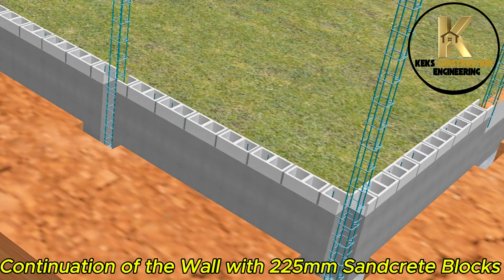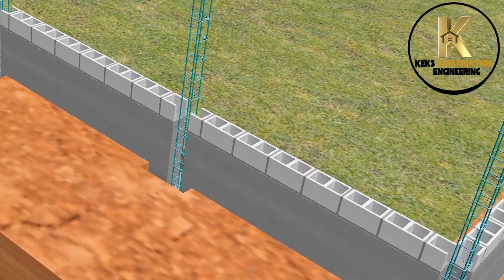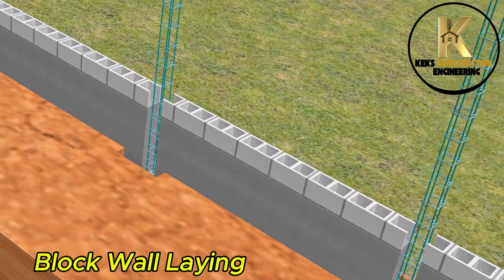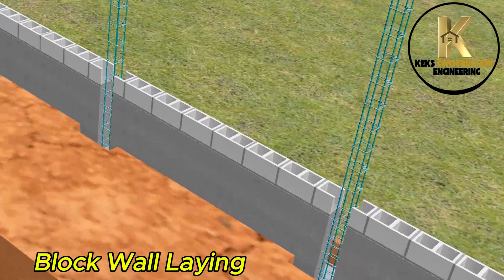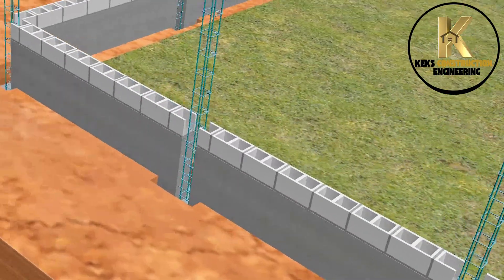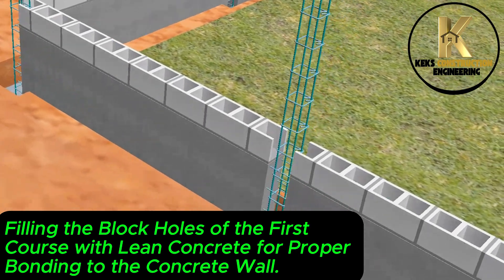Continuation of the wall with 225mm sandcrete blocks. Block wall laying begins. Filling the block holes of the first course with lean concrete for proper bonding to the concrete wall.